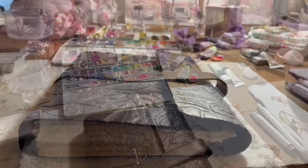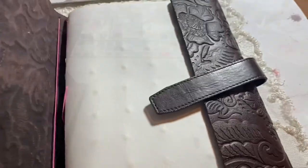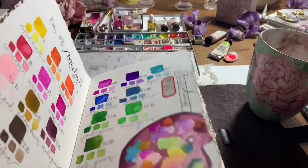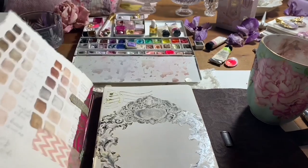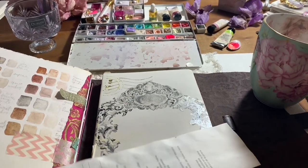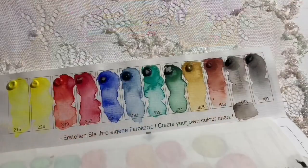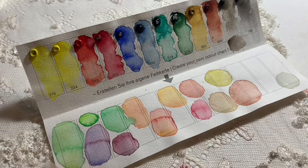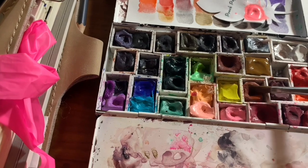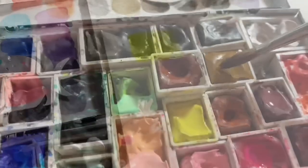I've been getting quite a few questions on building a palette, different types of brands, and how to actually go about deciding on colors. One of the first things to understand — this is how I created my color palette — I kind of figured out a template of how to customize a palette that I would enjoy. The first thing I did was look at a traditional 12-color palette. This one is by Schmincke, and you have warm and cool yellows, warm and cool reds, blues, greens, and neutrals.